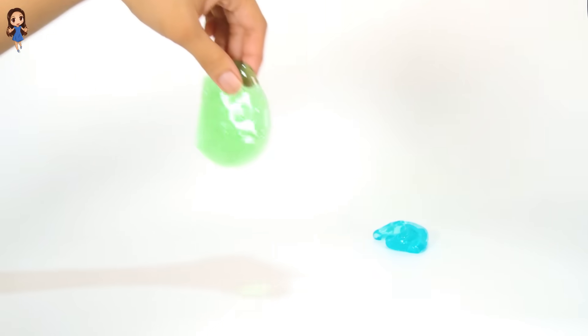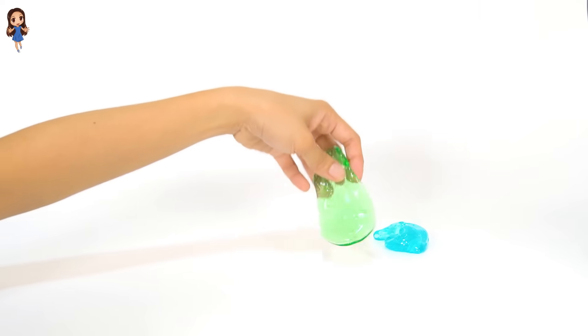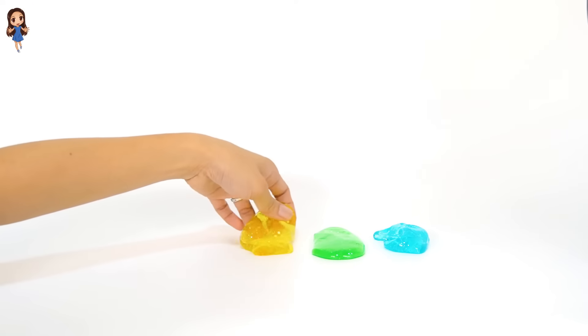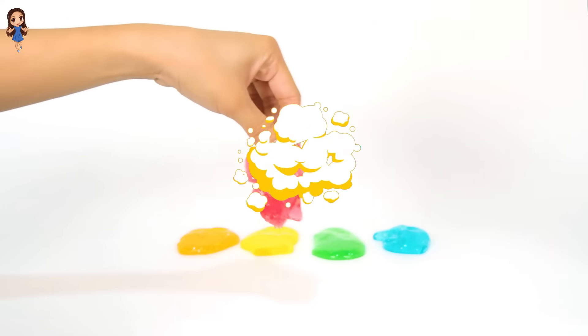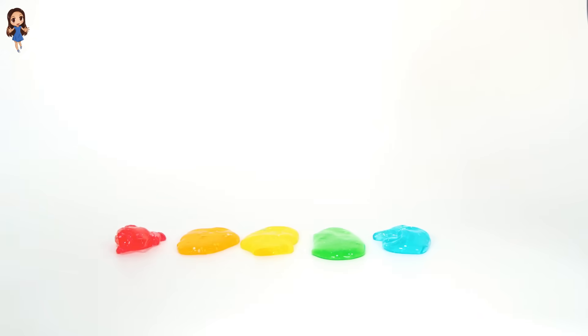We have blue, green, yellow, orange, and red. We have five different colors of slime.